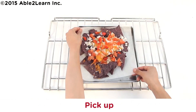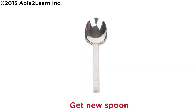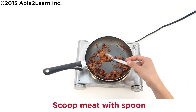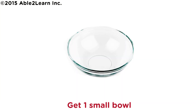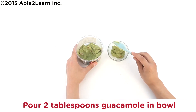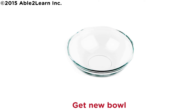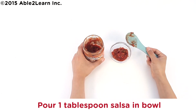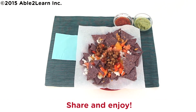Hold the opposite quarters of paper, pick up, and place on plate. Get new spoon. Caution, pan is hot. Scoop meat with spoon and pour all meat on nachos. Get one small bowl, pour two tablespoons guacamole in bowl. Wash and dry measuring tablespoon. Get new bowl, pour one tablespoon salsa in bowl. Share and enjoy. Well done.